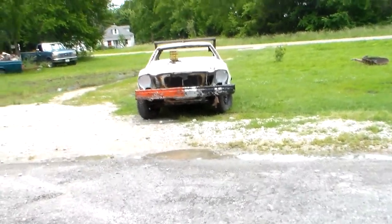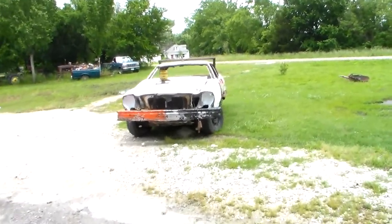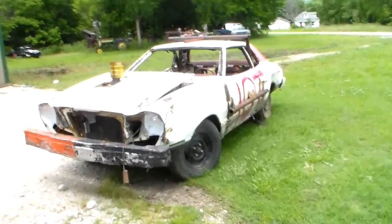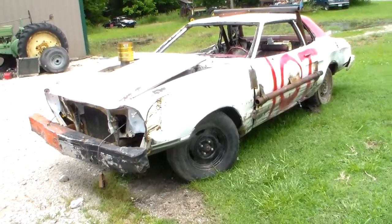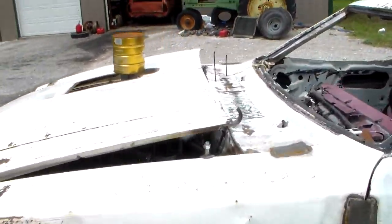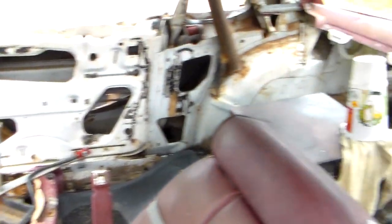I know I haven't made a video in a while and I've got a few things to make a video about, so I'm just gonna do it. Here's the Mustang that I ran at Springdale, Arkansas. It's not hurt at all — it's got a stock 2.3 in it, ain't nothing done to it. I haven't even put a cage or anything in it really.